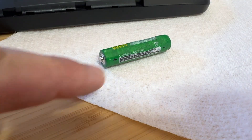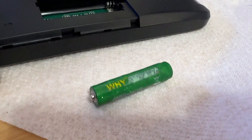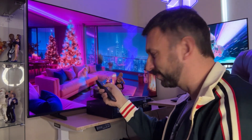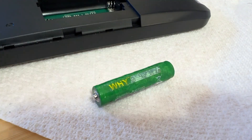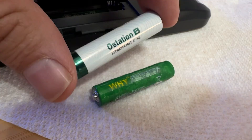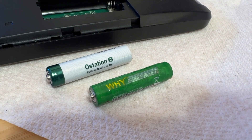Before we get there, I want to show you this battery that recently ruptured in my remote control. That can ruin electronics, it can cause fires, and it can cause a serious amount of damage around the house. That's why it's good to trust O-Lite and the O-Station to give you good quality batteries, replace out those bad batteries, and help you decide when it's time to throw one out.